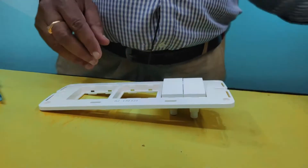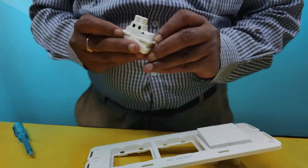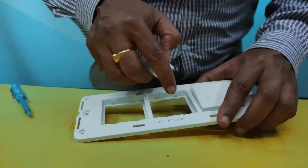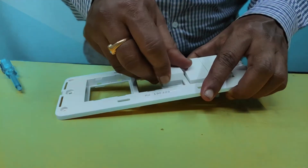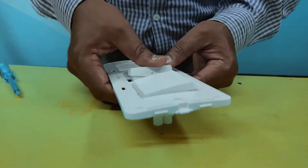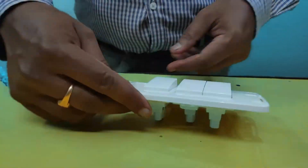First, remove this cover and insert this — there is an upside and downside. Watch this: inside, one notch is provided. You will insert this, then press for locking. This is the locking procedure.